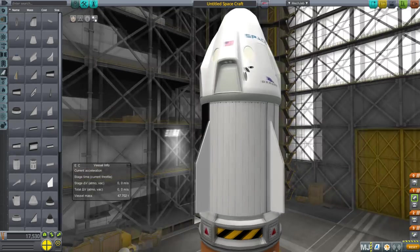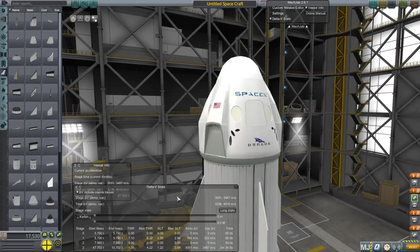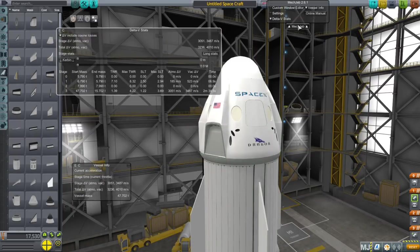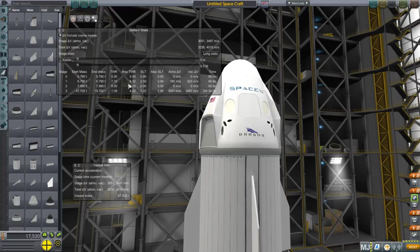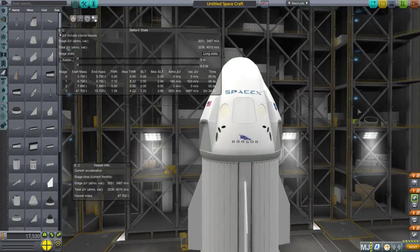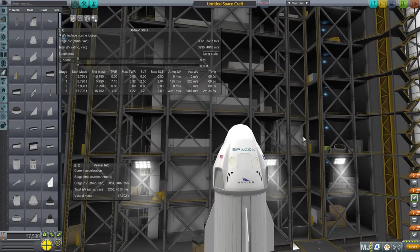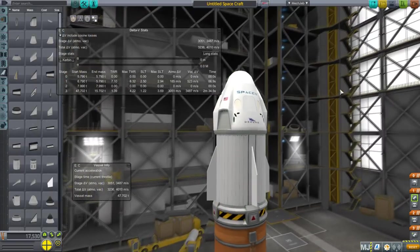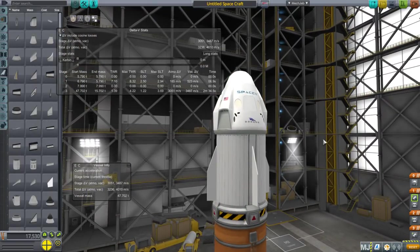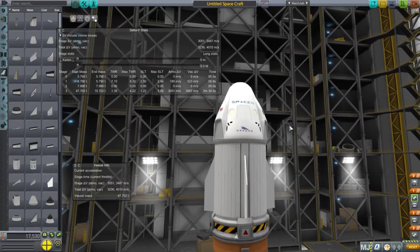Liquid fuel and oxidizer for the Super Dracos — they do have a reasonable amount of thrust. Surprisingly, they don't have a normal launch escape system kind of thrust; you're looking at 7 to 8 with the Super Dracos, but they only have seven seconds worth of fuel, and that's realistic. They can throttle down, so you can moderate that. But it's not a whole lot of fuel — except for the monopropellant for the RCS thrusters, which is how the Dragon 2 would rendezvous with the station.